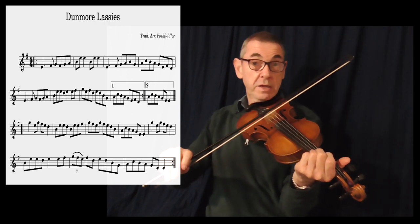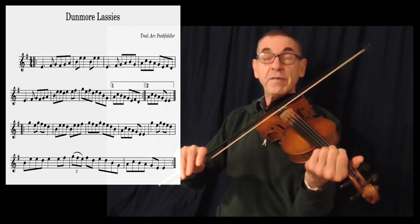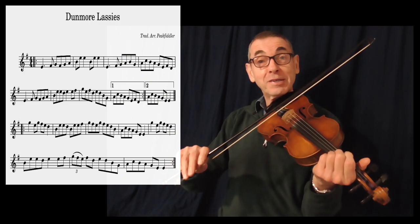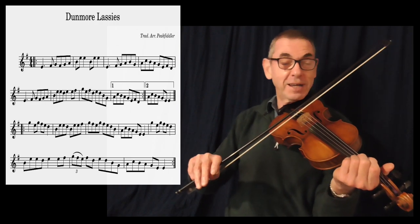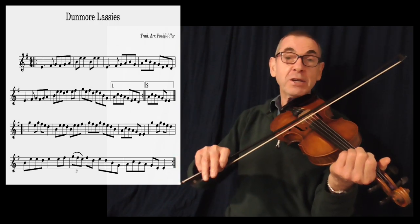So that's the idea behind this video. I'm going to try and play Done More Lasses now at a super slow speed. My word, that's a tongue twister! Goodness me. Okie doke, here we go.